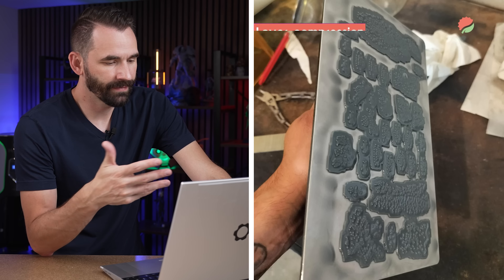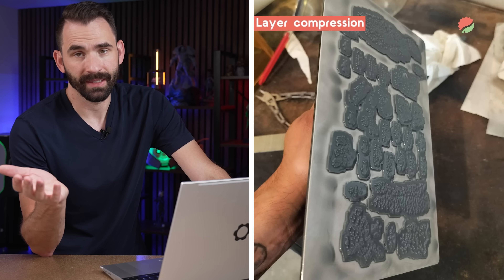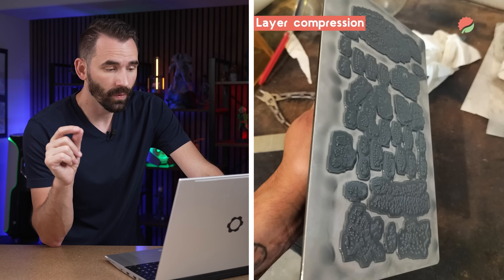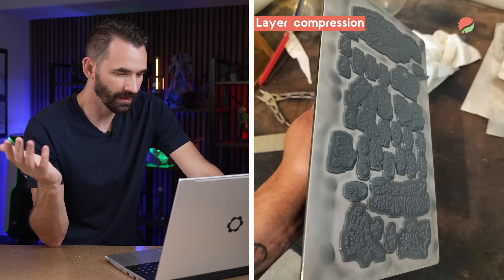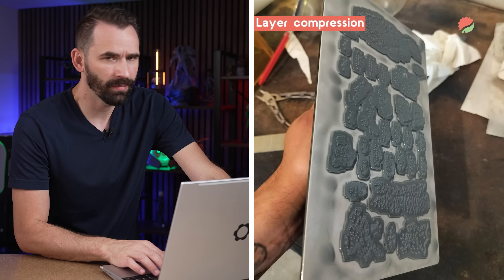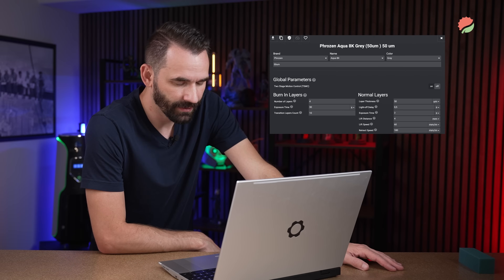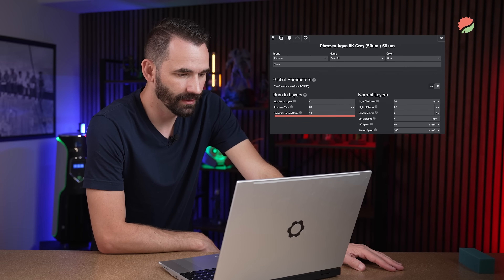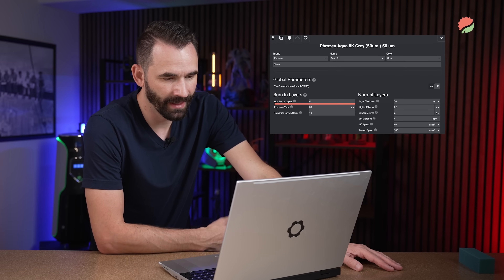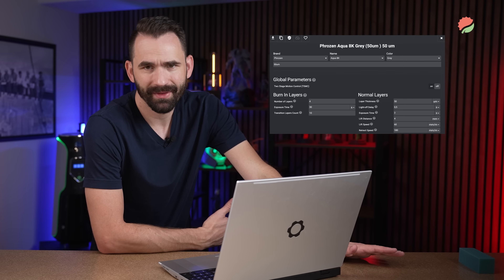Here we see layer compression evenly distributed across the entire build plate, meaning this person's printer is actually in level. The issue is either the Z offset is too close, the bottom layers are overexposed, or a combination of both. Looking at how thick the rafts are, it's probably too many transition layers. The settings confirm it: transition layers set to 10 — way too many. Bottom exposure time is also a little high, so they've probably overexposed the bottom layers and the Z offset may also be wrong.